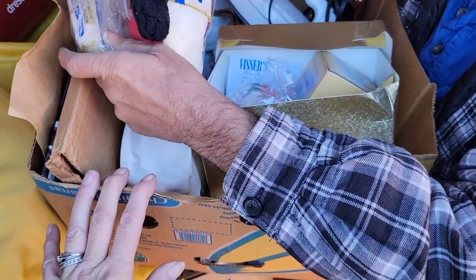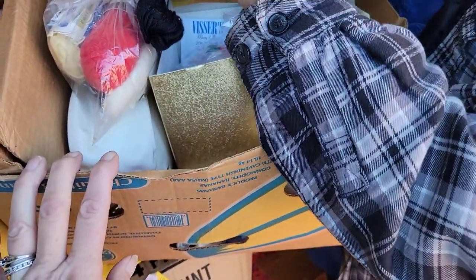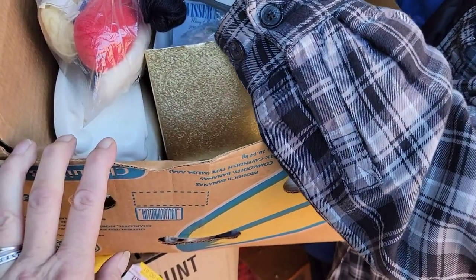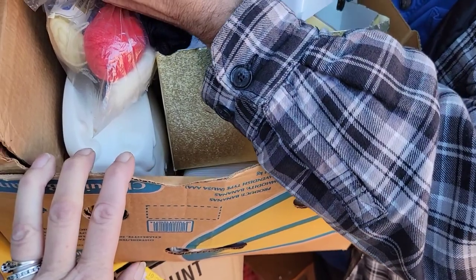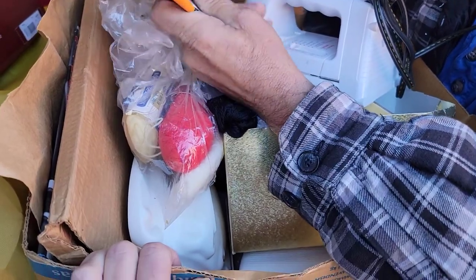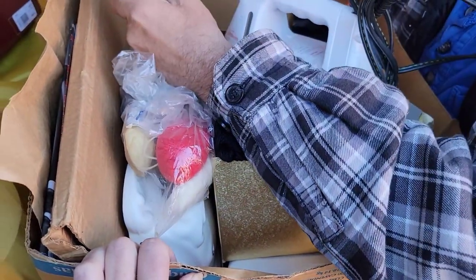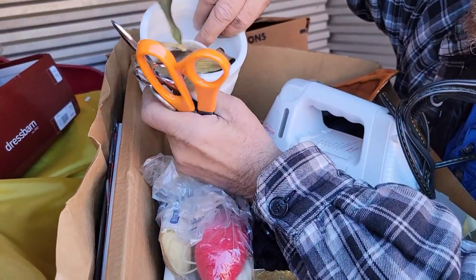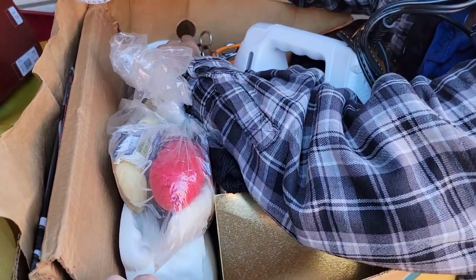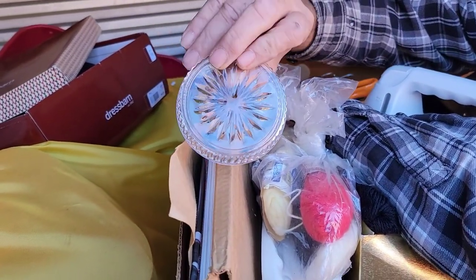We've got some spool thread — I'm not sure, it looks like spool thread. Another iron. More scissors — those are Fiskars... no, they're just tingling steel, they're not Fiskars, but they still do the job. A flower pot with a not-so-live flower in it.